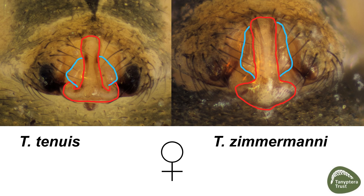This area in blue is also different in shape — it's much more constricted in tenuis and more elongated in zimamani. Zimamani also has these areas highlighted in green which are not found in tenuis.